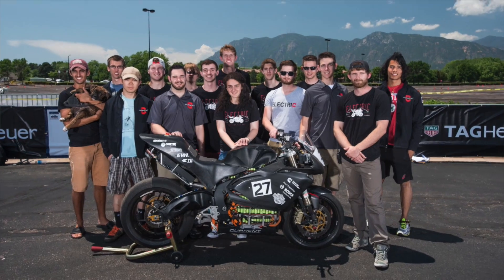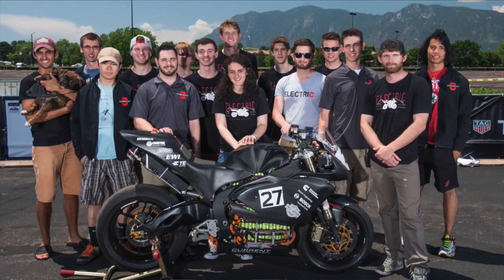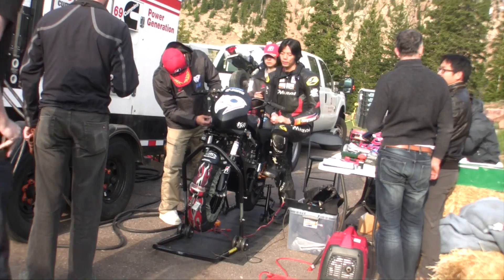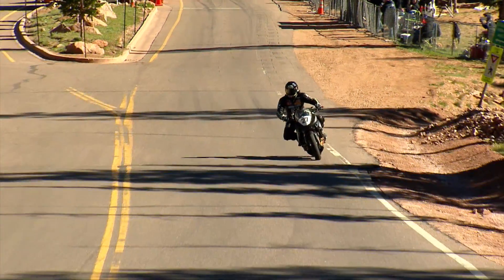This bike is RW3X. It's the vehicle we spent this year developing. We are a college team, but we don't just compete against other schools. We're building this to race against professional teams with professional engineers and professional budgets.